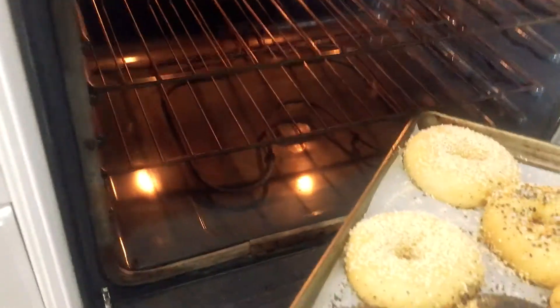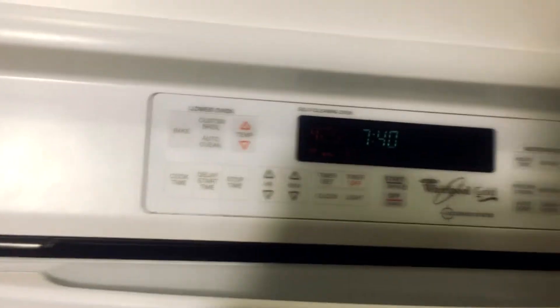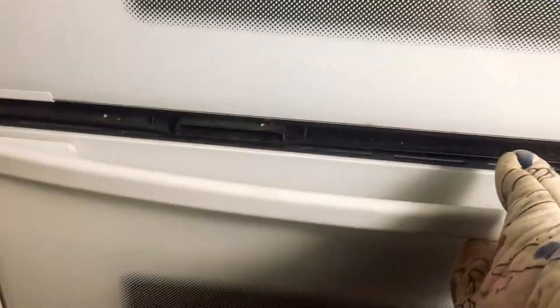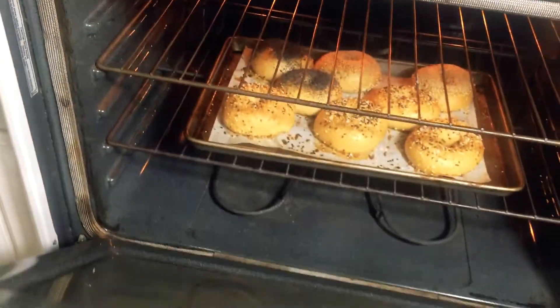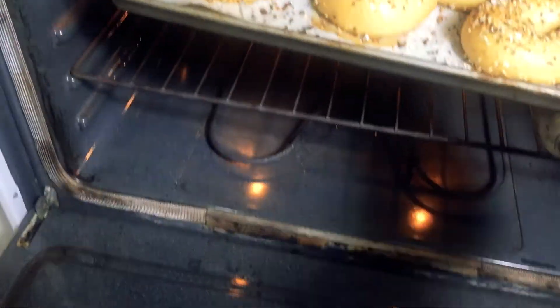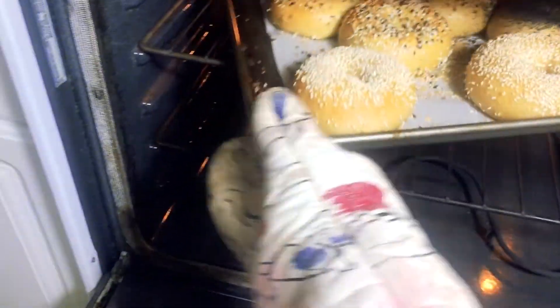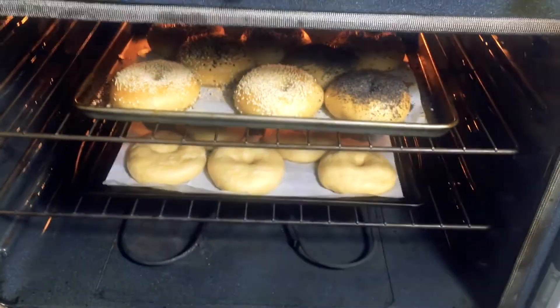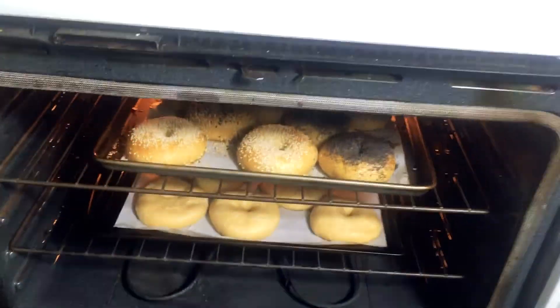I'm going to put them in at the lower rack for 13 minutes. After the first 13 minutes, they're looking awfully good in the oven. We're going to take them out, move them up to the upper rack, and flip the rack around. Now we're going to get the second batch into the lower rack to get nice and cozy warm in the oven, and they're going to bake for 12 minutes.